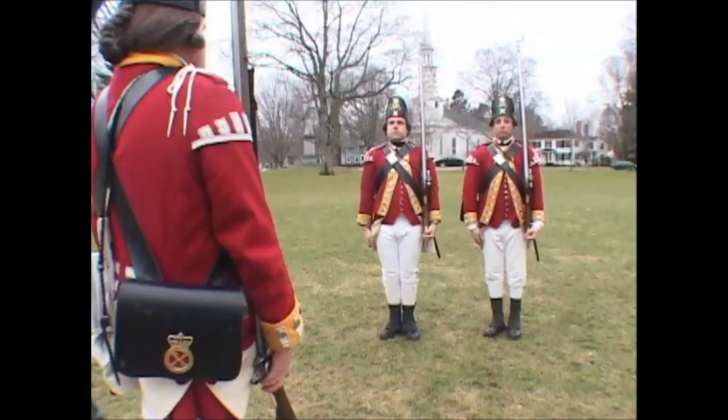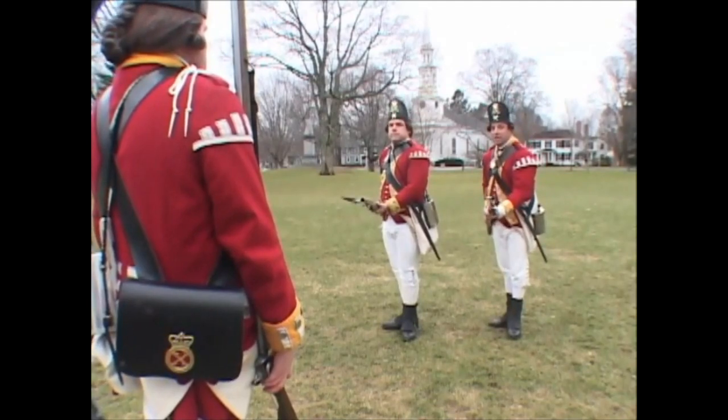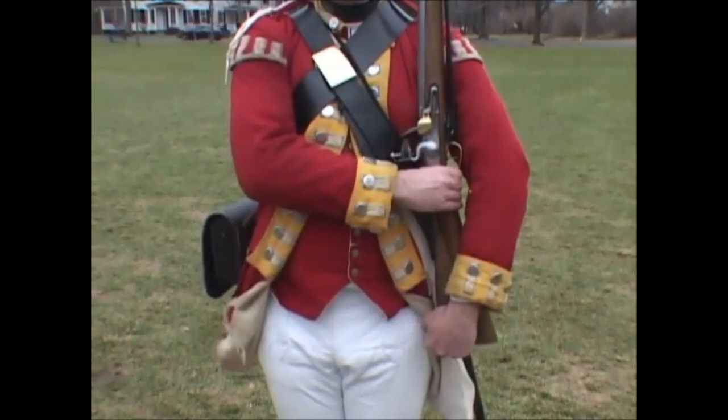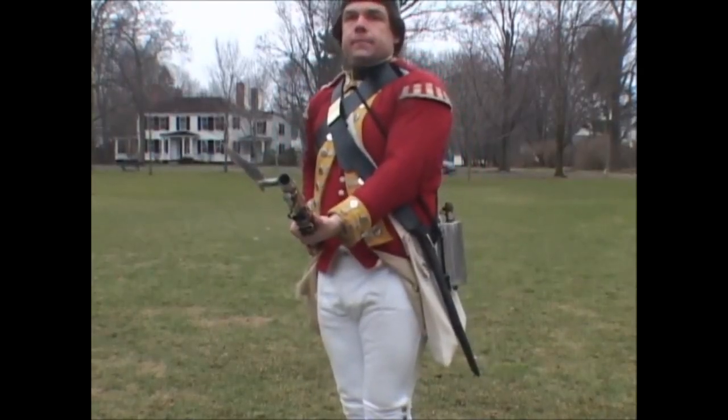Charge your bayonet! Two motions. First: as in Explanation 1. Second: bring the swell of the firelock down strong upon the palm of the hand,